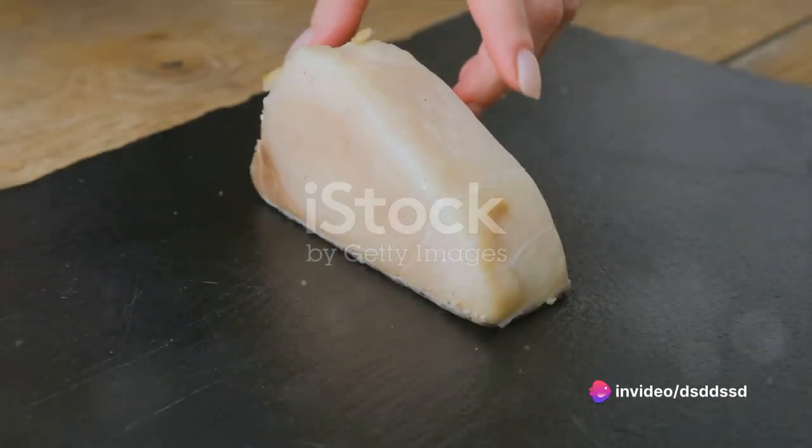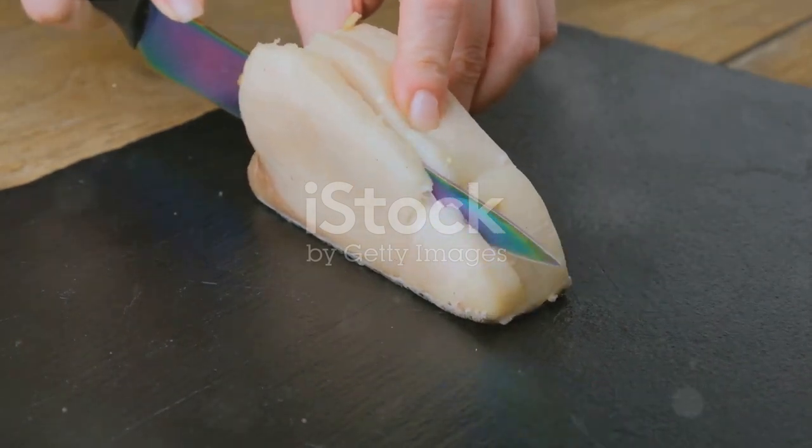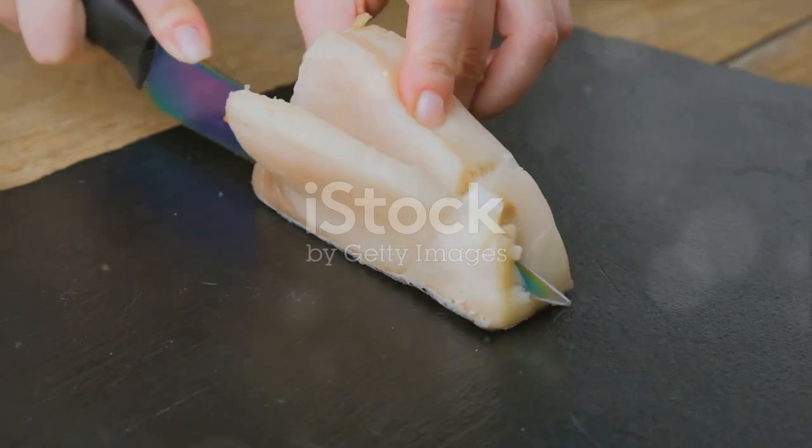Ever pondered on how to prepare a delicious triggerfish meal? Well, wonder no more. Today, we dive into the world of seafood, exploring the step-by-step process of preparing a mouth-watering triggerfish dish.